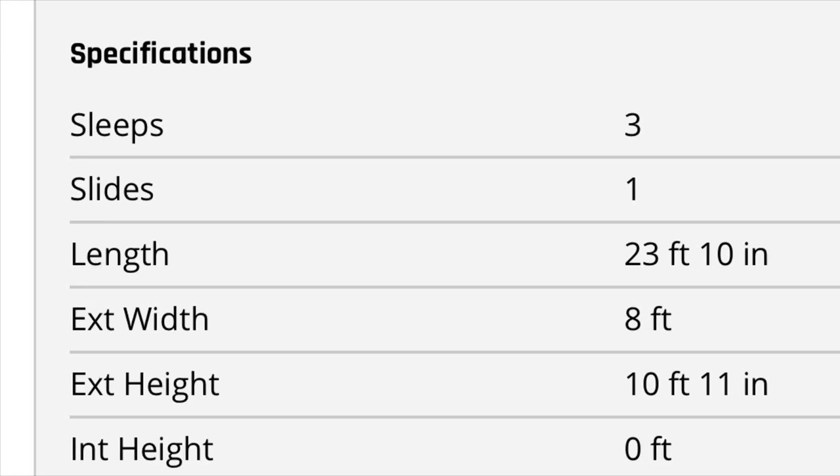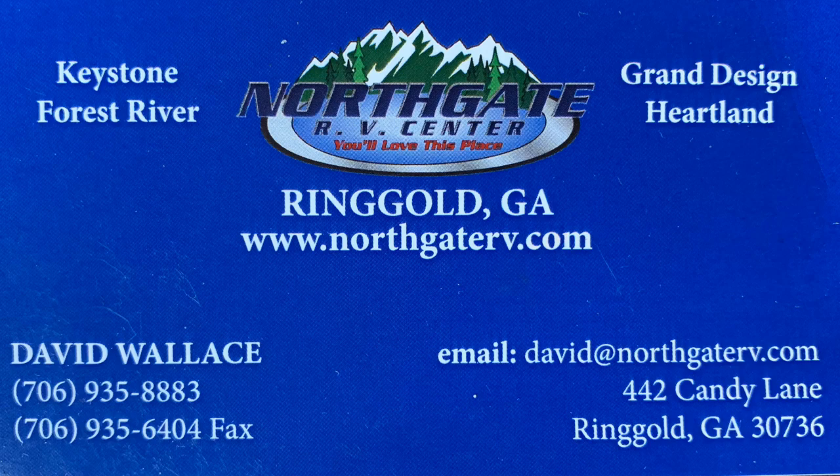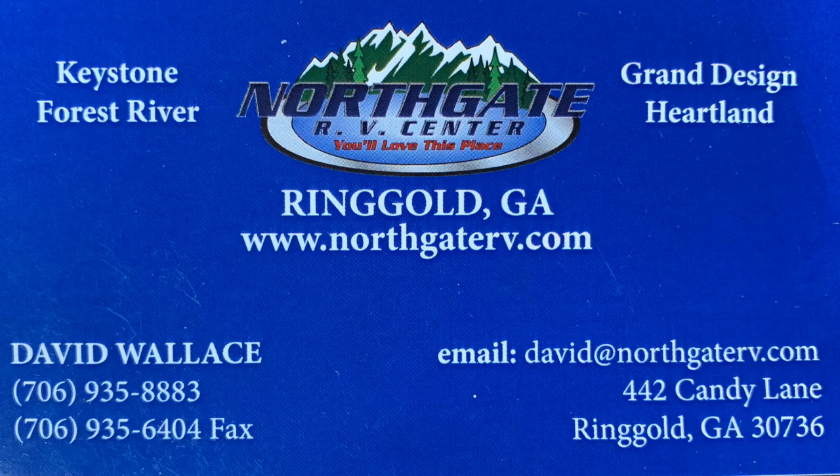I shot this footage over at Northgate RV, just outside of Chattanooga, Tennessee. If you've never been to Northgate, they have a huge inventory, and what I really like is they hand you a golf cart key and tell you to go have fun. I appreciate y'all hanging out with me today — please leave some comments below. I also have another channel where I show my travels, vlogs, and a bit of everything. The title is in the show-more area, so click on that and check it out. Thanks again — hope to see y'all real soon. Take care, bye bye.